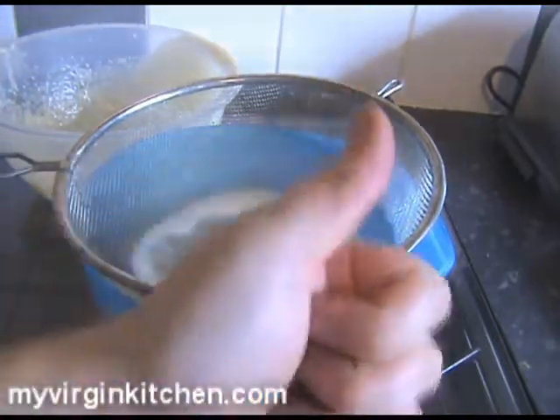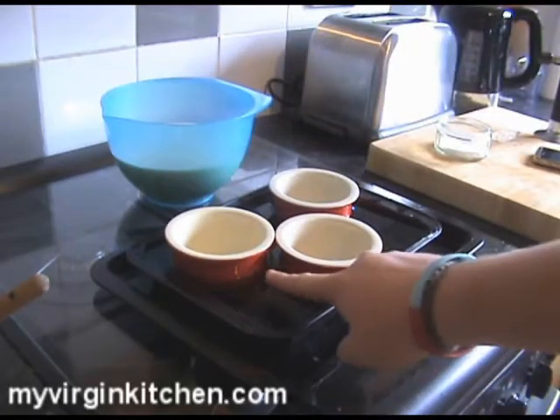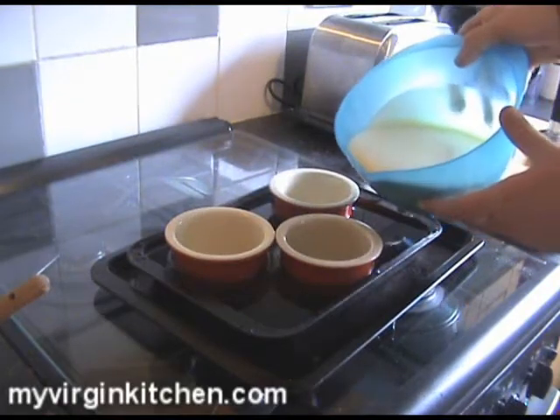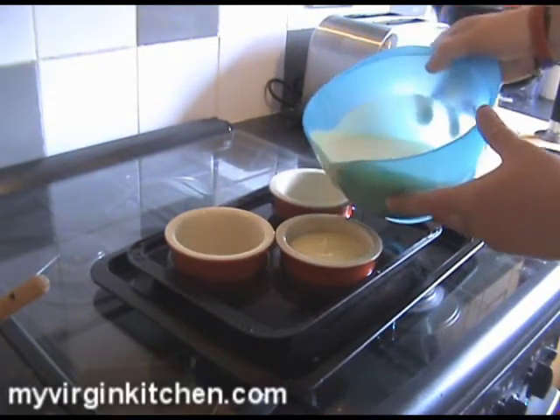I've now got three ramekin dishes, and the water level is still around a third of the way up — all good. My mixing bowl has a spout on it, which helps with this process. You want to fill the mixture about two thirds of the way up each ramekin dish.